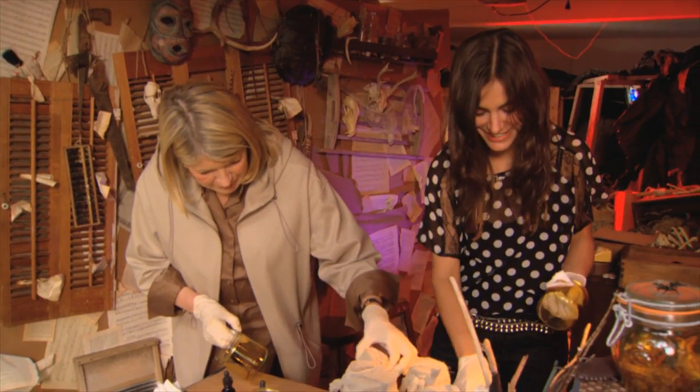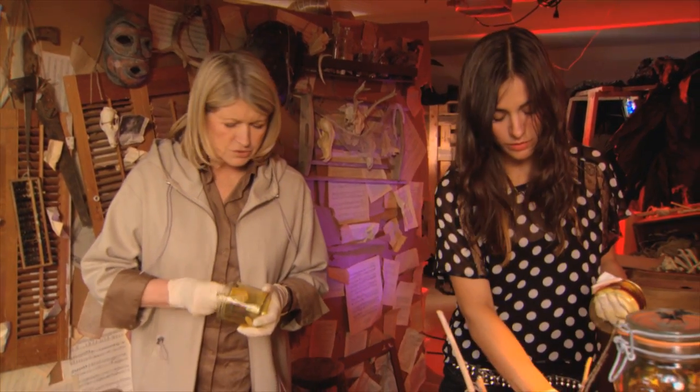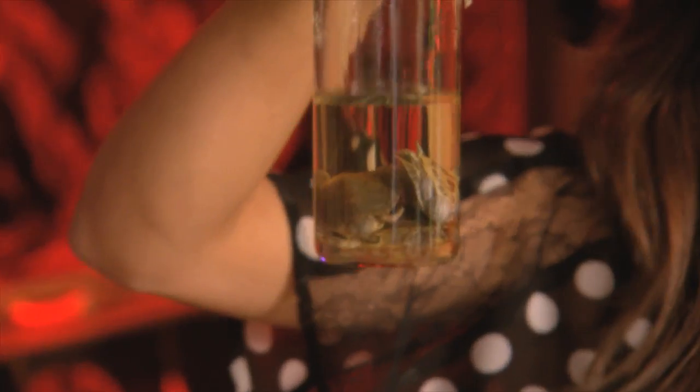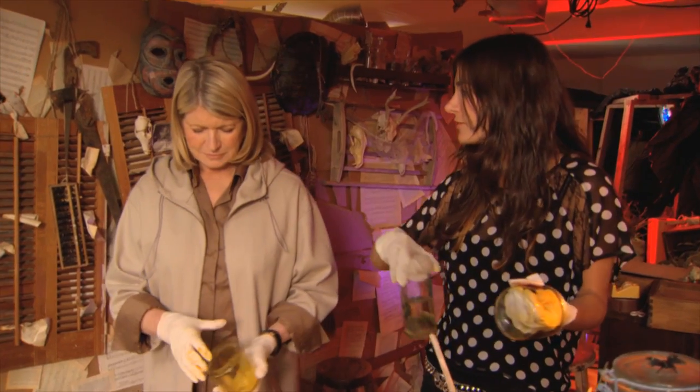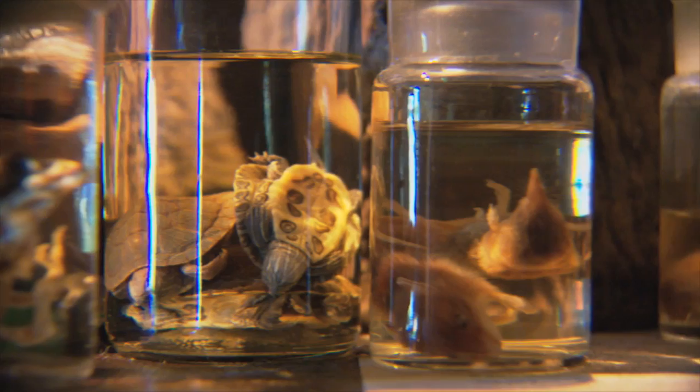Here are the mice — a mole and a mouse. And then these were just little pet turtles. You can preserve them in rubbing alcohol — isopropyl alcohol, that's it.